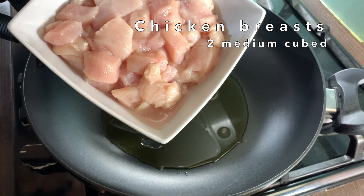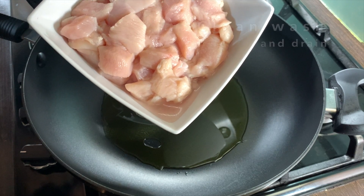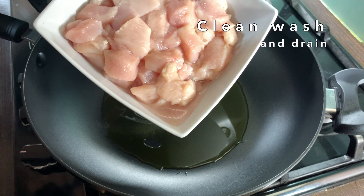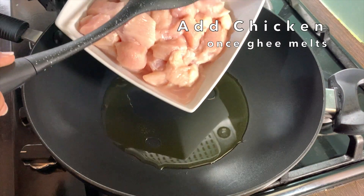Here I have two medium size chicken breast pieces, cleaned, cut in medium sized cubes, washed and drained fully. Once the ghee melts, add in the chicken.